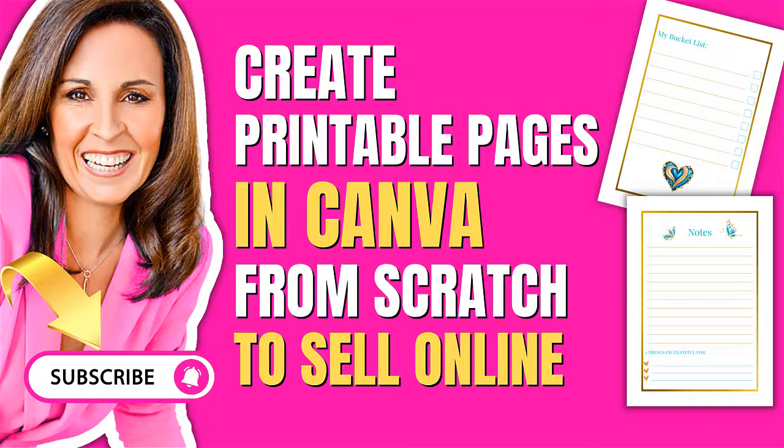Welcome to Pam's Printable Series. This week my students have been asking me, can you teach me how to create printable pages, planner pages, journal pages from scratch using Canva.